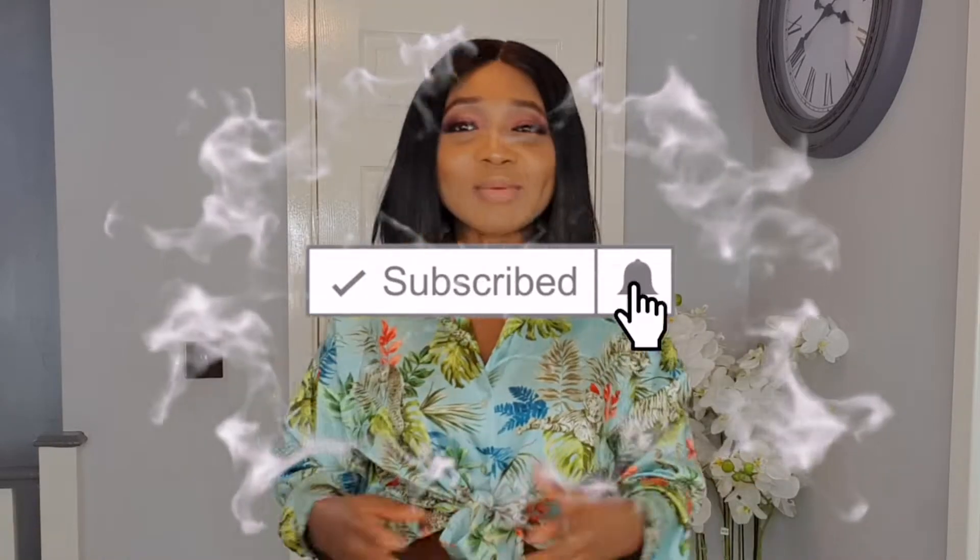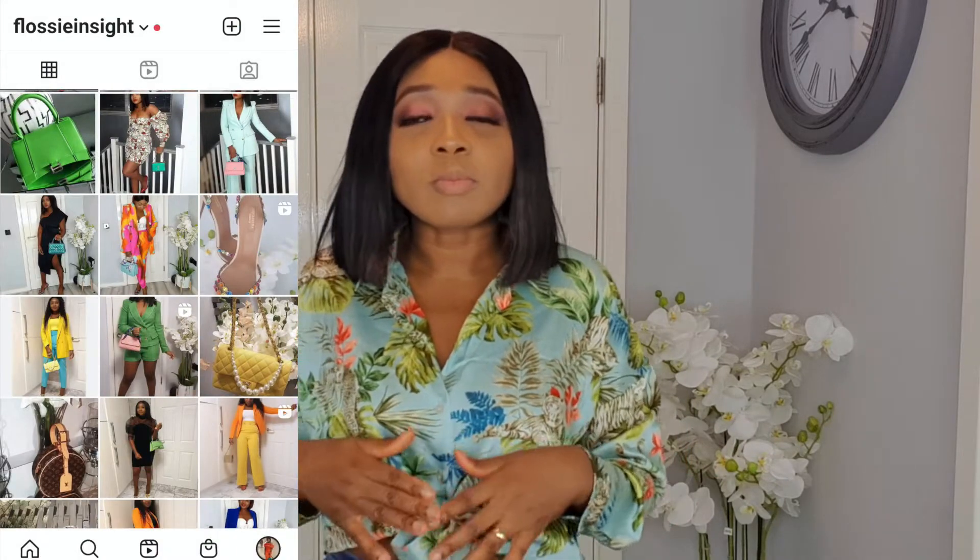If it's your first time and you're feeling my vibe, come on and subscribe — it's free! Join this family, we are growing. I see all the new subscribers, thank you so much. Also please don't forget to follow me on Instagram where I upload my daily fashion looks. And if you love this video, please give me a thumbs up — it helps with my YouTube algorithm.